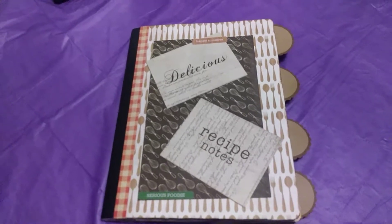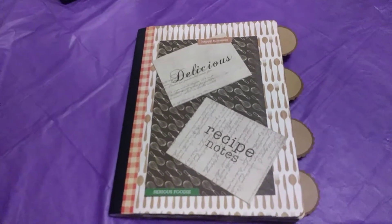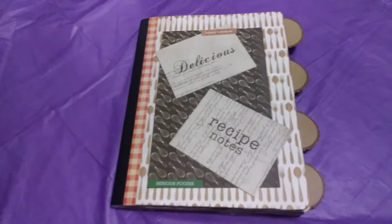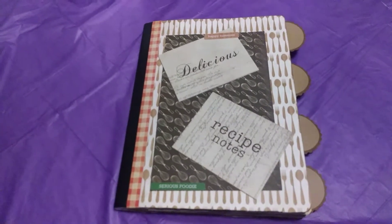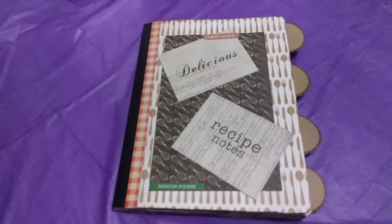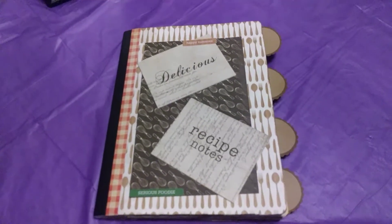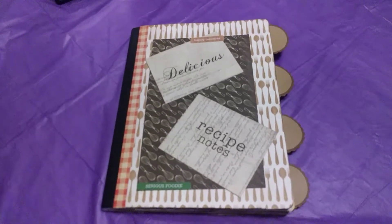I'll never do it again. This book — I had to have been working on this recipe book for at least five to six hours. MayMay said it took her about three to four hours, and she's a pro. Oh my gosh, it took half the freaking day. I am not lying.